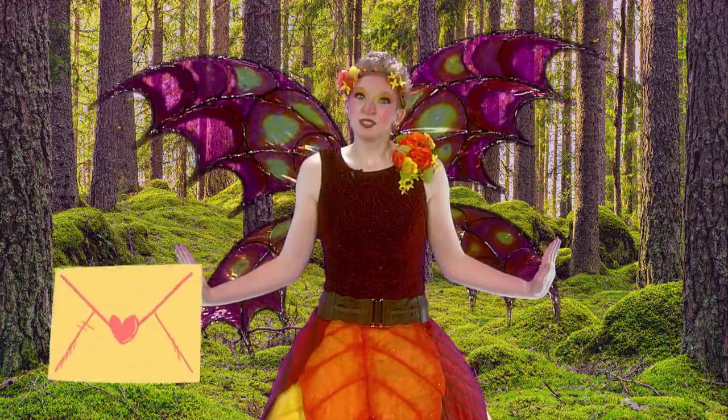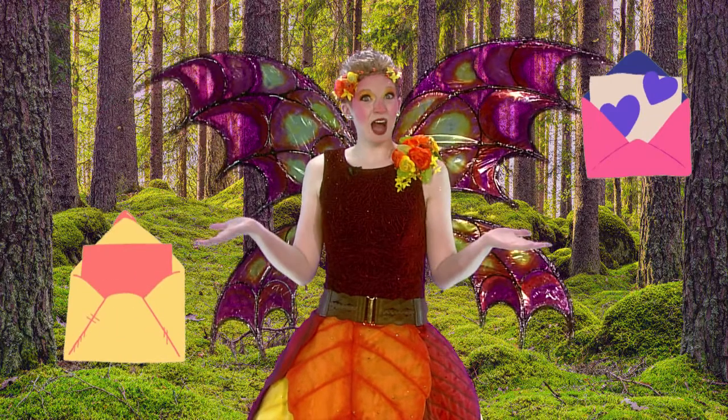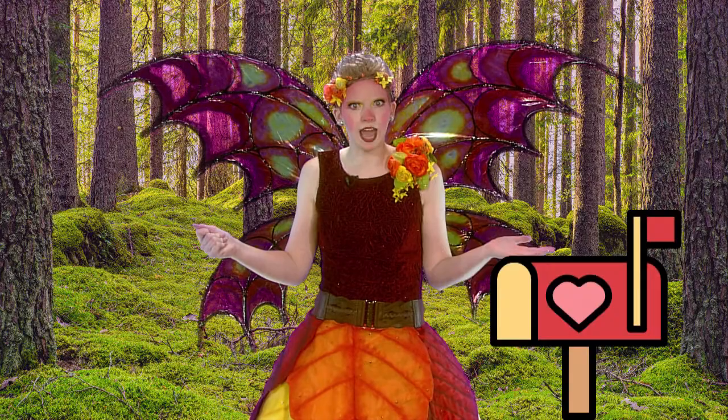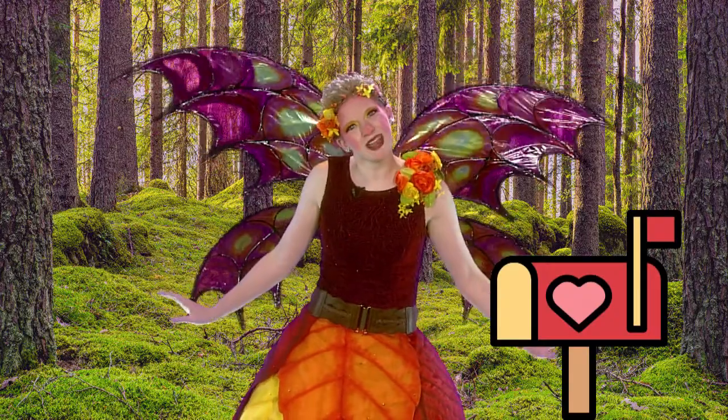Once you finish your letter, you should give it to your grown-up. They will help you put it in that magic box in front of your house. Oh, daffodils, what's that called again? Oh, yeah — mailbox.